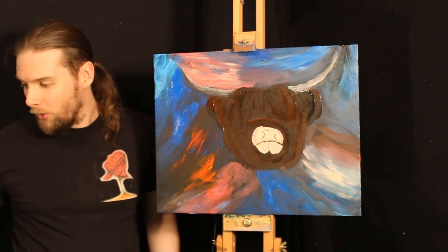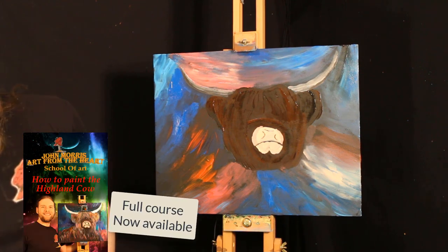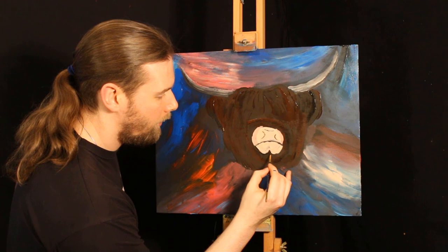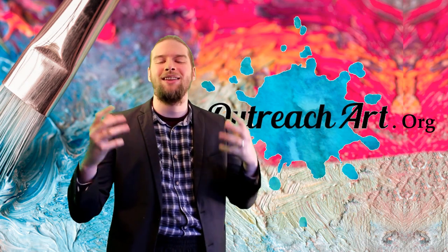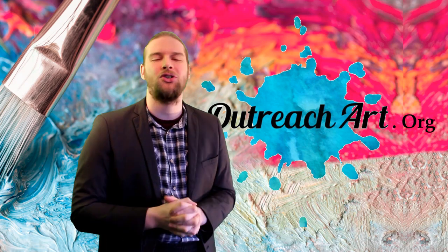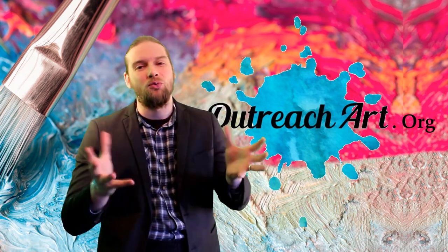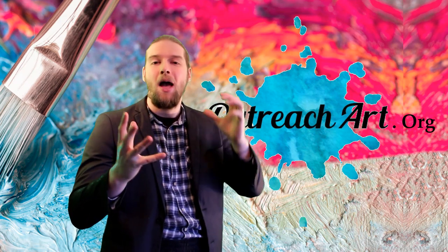So now we've got the basis of the Highland cow shape. I'm going to come in with a little bit more black just to add a little bit more detail and tidy this area — black paint works really, really well for tidying up areas. Well folks, I really hope you enjoyed learning how to paint the first steps of the Highland cow. The full course is now available at outreachart.org, and the link is either below if you're watching on YouTube or above if you're watching on Facebook. We really encourage you to go begin unlocking your creative talent and learning your amazing artistic skills.